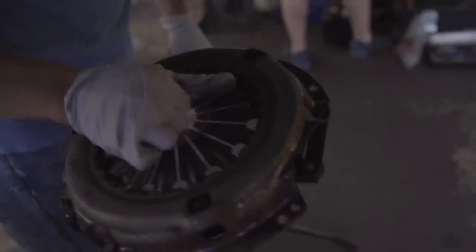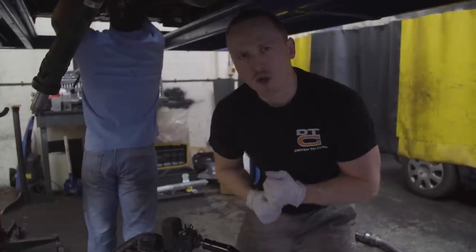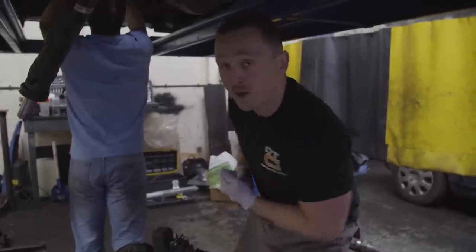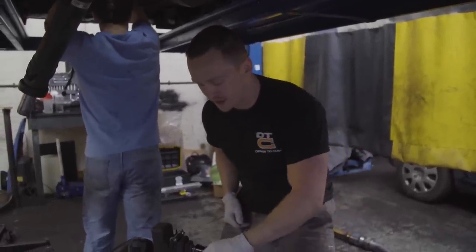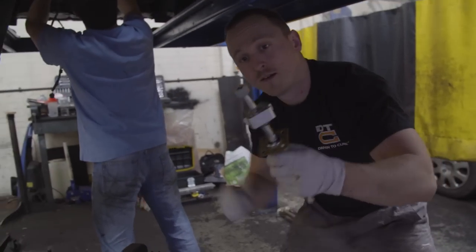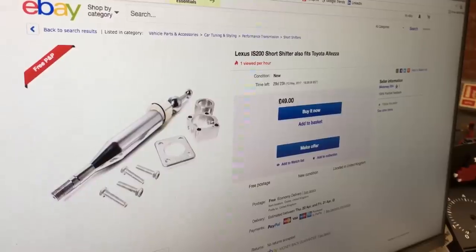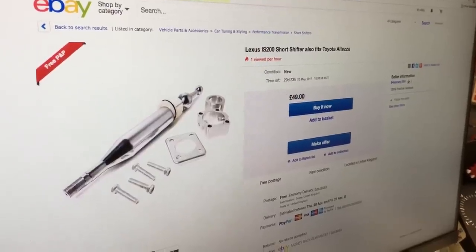A pretty glorious pressure plate — it's not bad, still a bit of life in there. While Gareth works on the clutch and flywheel, I take the existing gear stick off and replace it with a new short shifter. The short shifter cost £49 on eBay, and fitting it is a matter of sliding it in and bolting it up — well, that's the theory, as this one took a fair bit of persuasion.